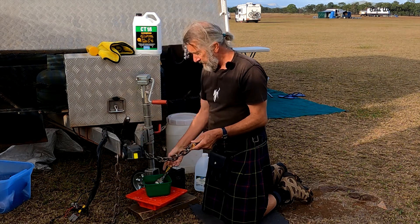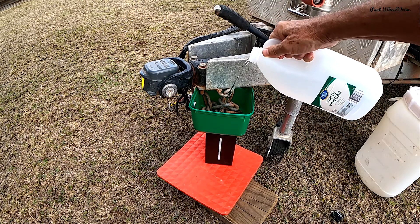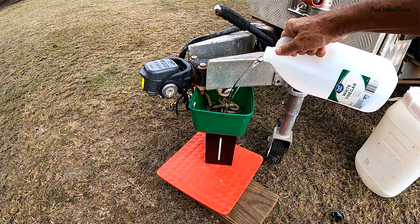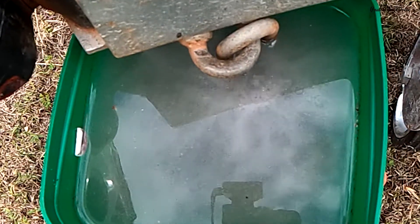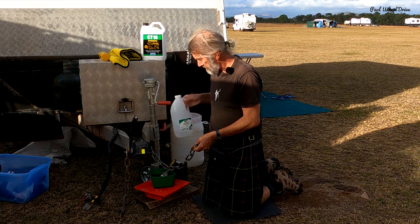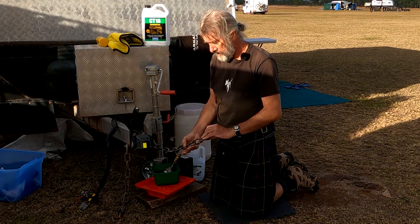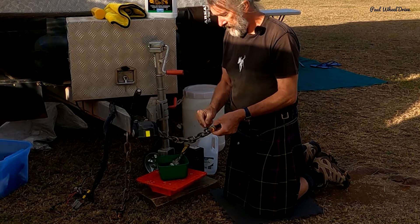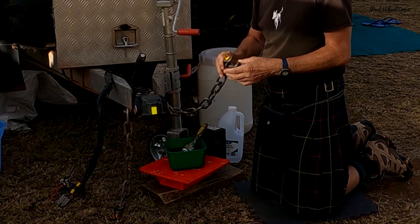Overnight I soaked it in an ice cream container full of just normal vinegar. You can get cleaning vinegar from Bunnings or from a department store, but I reckon just white vinegar is fine — I think it's about a dollar a bottle. Poured it in neat, left it overnight, and there you can see it looks almost brand new. I touched it up a little bit with a paintbrush and rinsed it off, and there you go, pretty good.